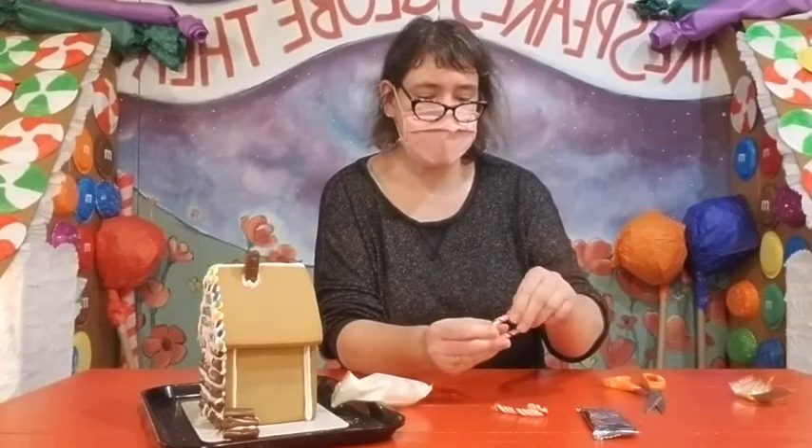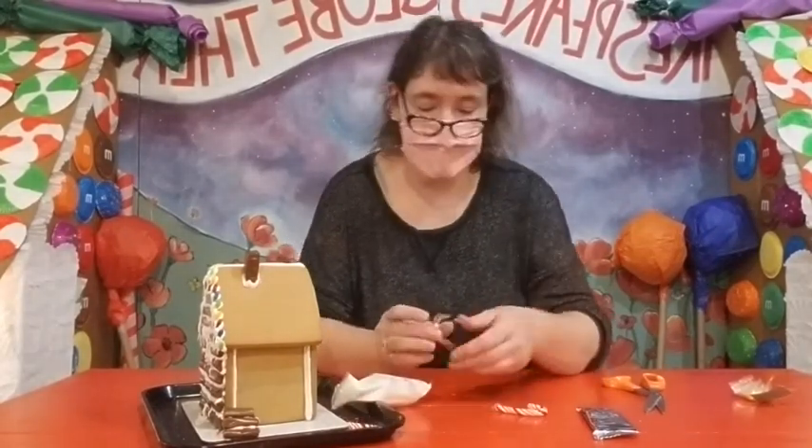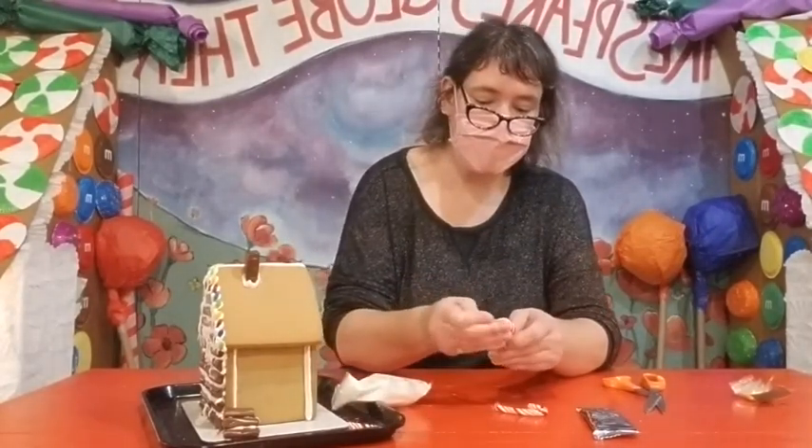First you want to unwrap the canes to get all the plastic off. If your candy canes are broken, like mine, you can still use them — it's okay. We're just going to glue the pieces back together with a little bit of frosting.